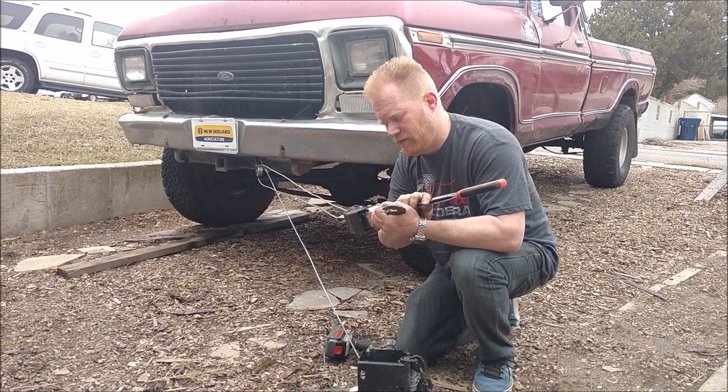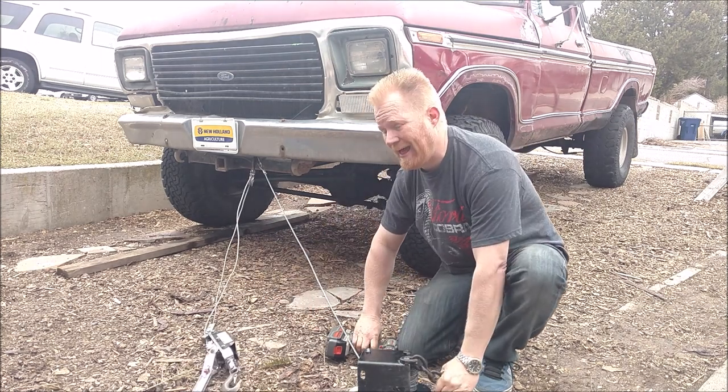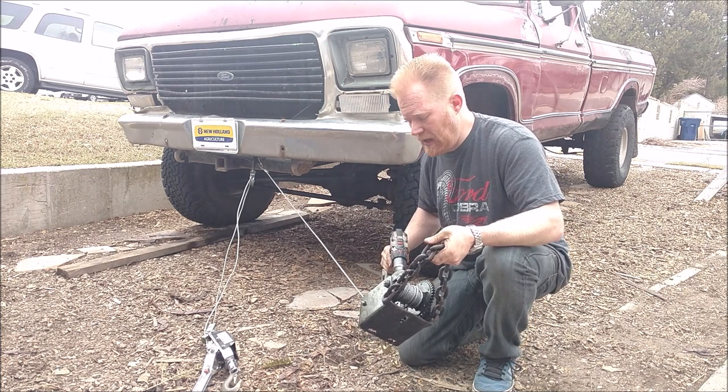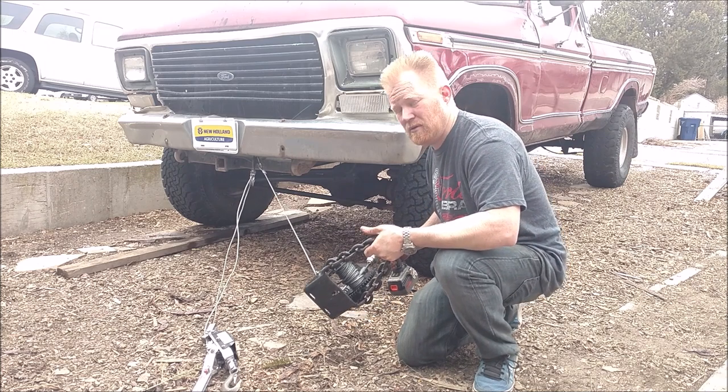The days are numbered for my come-along — three to four feet of pull, then reset, do it all over again. That gets tiring. What about a drill-powered winch? 25 feet of length, three to five times the speed, and about the same load capacity. Let me show you how I built it.